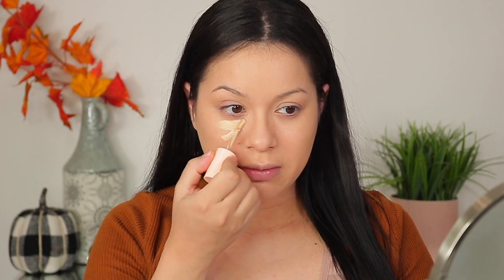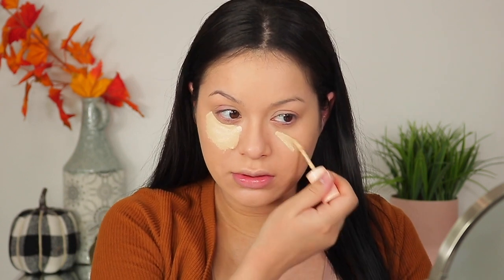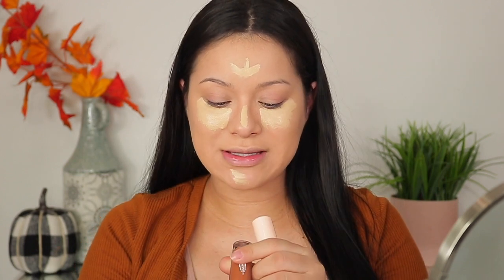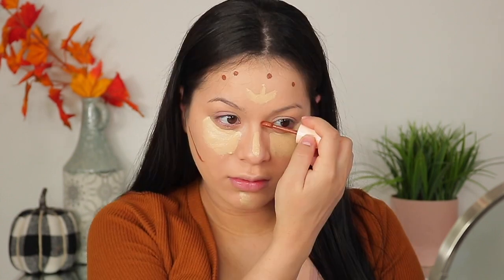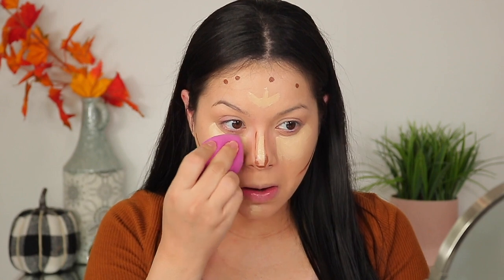That's what we're going to be testing out today — to see if those claims are true. I'm going to start with the shade Light 45W to highlight underneath my eyes, on the bridge of my nose, my forehead, and my chin. Then to contour the perimeters, I'm going to take the shade Dark 190W. Both of these have a warm undertone. Now that we have the concealer laid on, I'm going to take my sponge and begin to blend out the concealer.